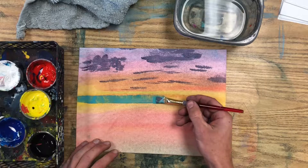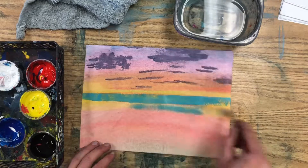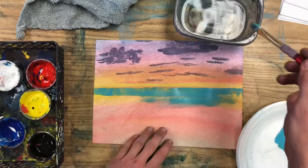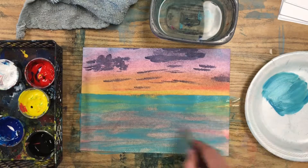As you make this first brush stroke, make sure that the horizon line of your ocean is very neat and straight. And then as you fill in below it, you can be more relaxed. Remember to use your water so that your ocean stays thin.